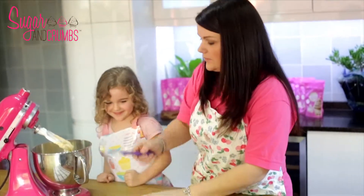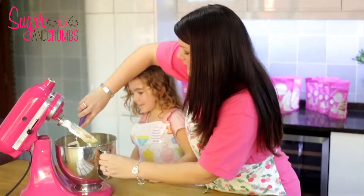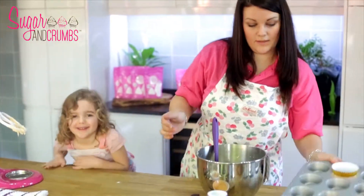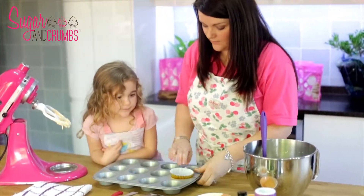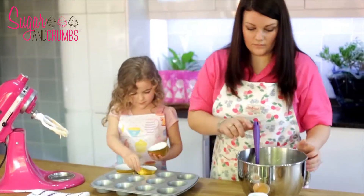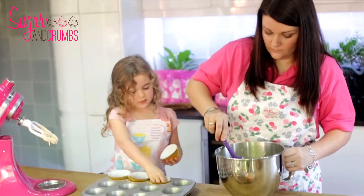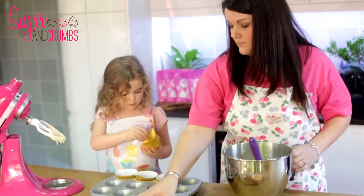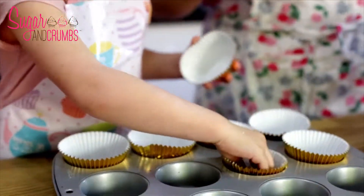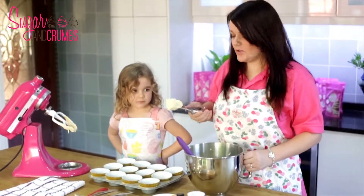Just use your spoon to scrape down the sides of the mixer and the sides of the bowl. Next you get your cupcake tray. Holly, do you want to put the cases in? We're just going to use an ice cream scoop to scoop out the amount of mixture that we want in each cupcake case.